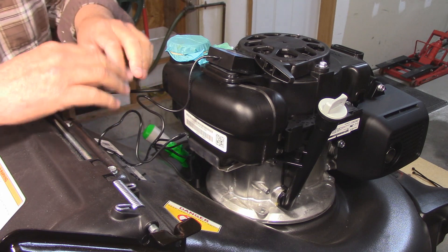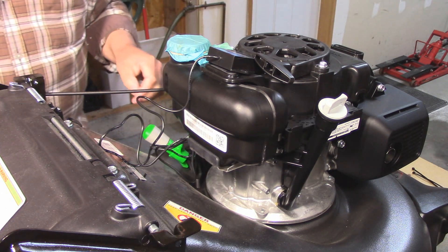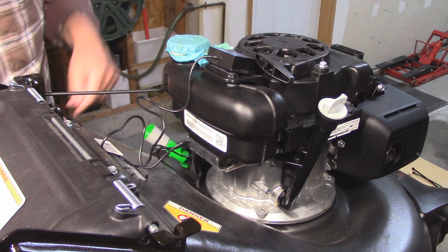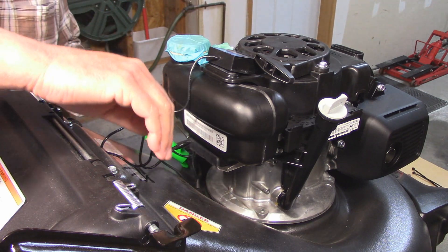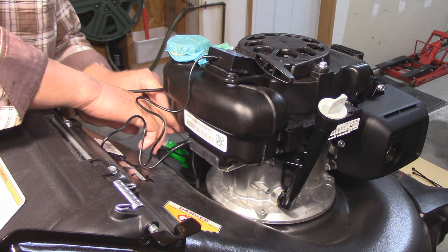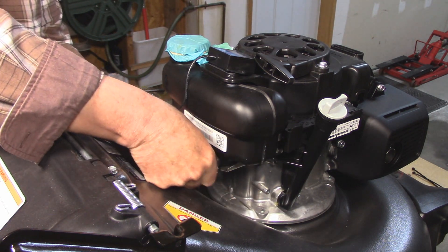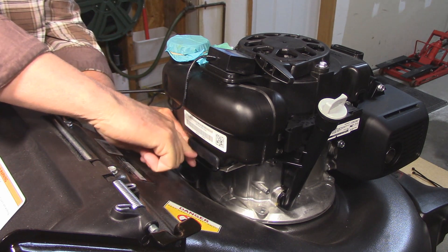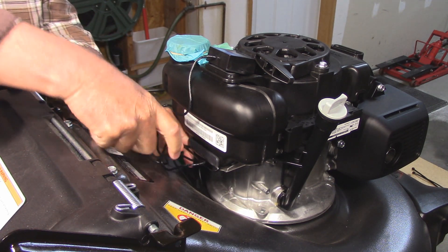All of this extra wire I'm just going to coil up and connect down here. There doesn't seem to be an access point to connect it to, so I'm going to use a long tie wrap, feed it through the bracket for the fuel tank, and when I tie it together it will leave a nice little hanger that I can attach the coil of wire to.